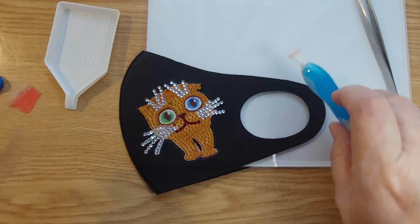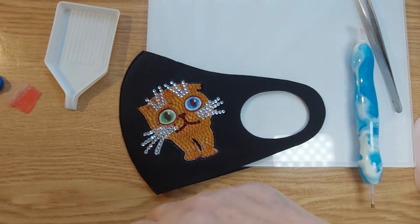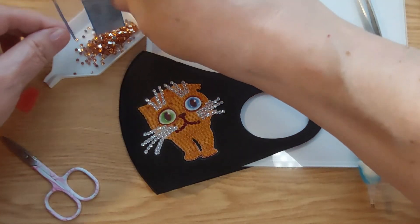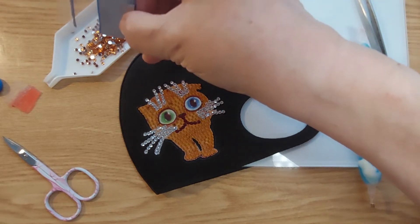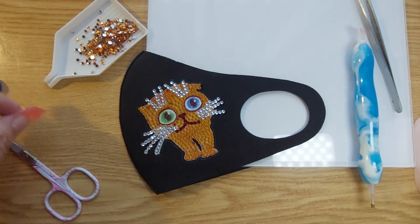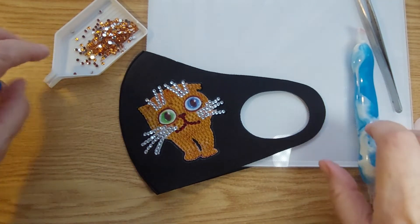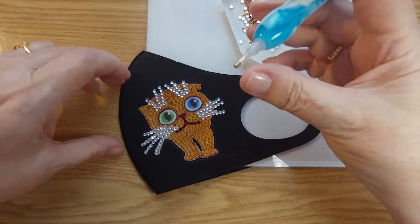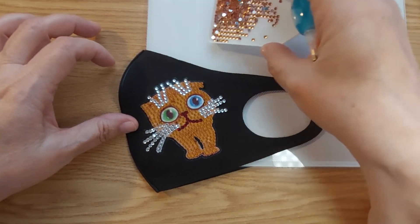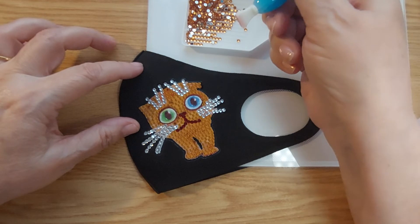Right there. It'd be nice if I didn't put the scissors away so I can open it. It's a golden kitty cat! Let's finish our adorable kitty cat mask. No, it's not a mask for a kitten — it's a grown-up mask.